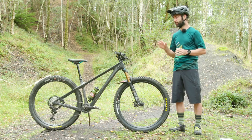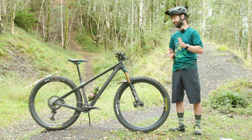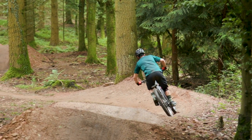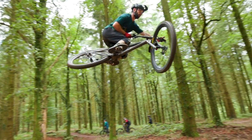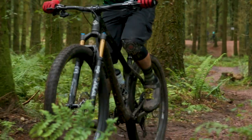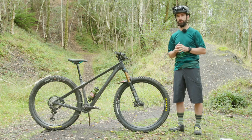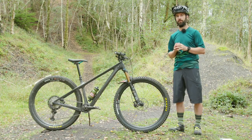Overall, Yeti have done an incredible job making a truly capable trail — or as my cameraman likes to call it, a downcountry hardtail. Whatever you want to call it, it's seriously capable and a hell of a lot of fun to ride. The big problem is you're going to need seriously deep pockets to own one, but if you do and you love a hardtail, this is certainly worth a look. Let us know what you think of this new breed of carbon hardtail in the comments below, and for more independent reviews like this please like, subscribe, and click the bell icon so you're notified every time we upload.